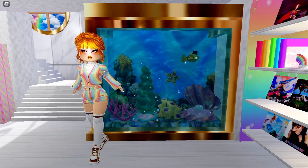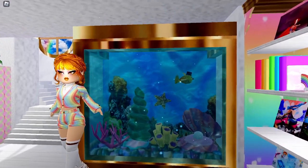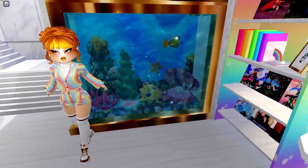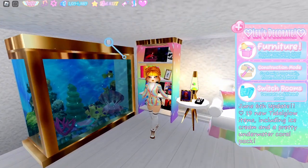Hey guys, so I've had a lot of people asking lately about my giant fish tank. I did previously do a tutorial for a smaller fish tank, but people have been asking specifically how I built this one, so I'm going to talk about that here.